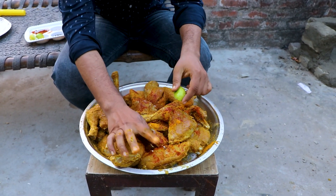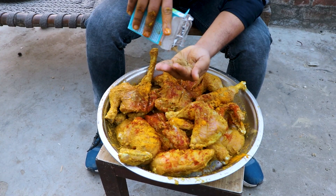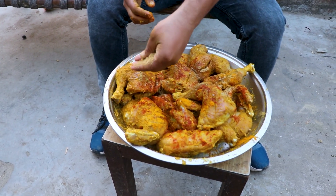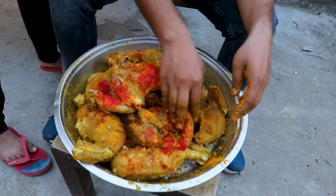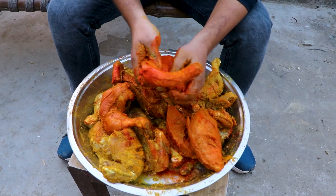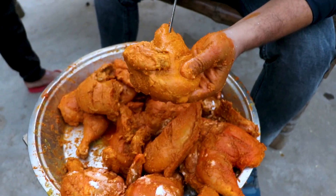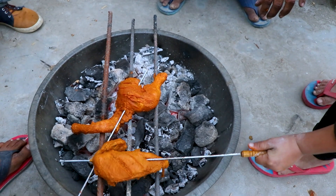This is a cheese paste — I made it. Please coat it in the cheese paste. After adding the cheese paste, we coat the chicken. We are ready to eat our tandoori chicken.